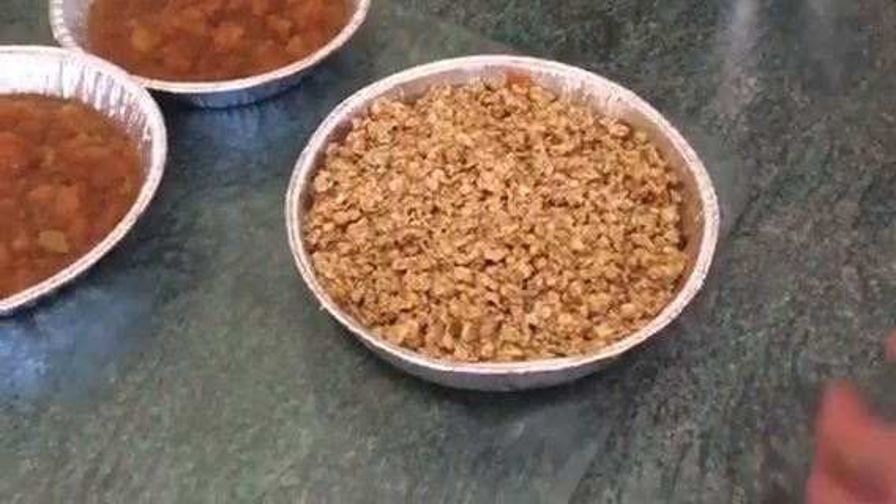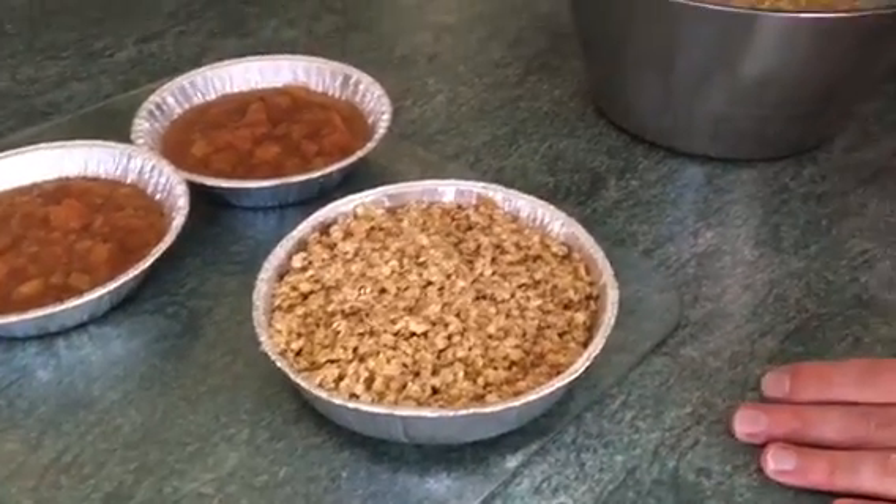So that is our finished oat crumble with apples.